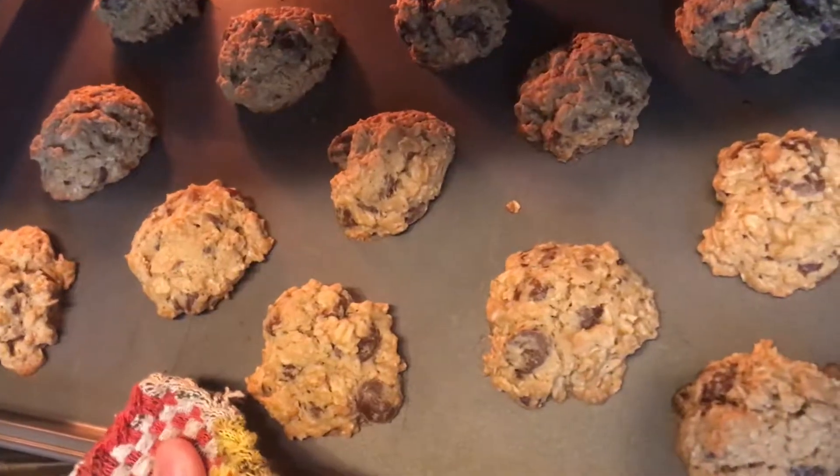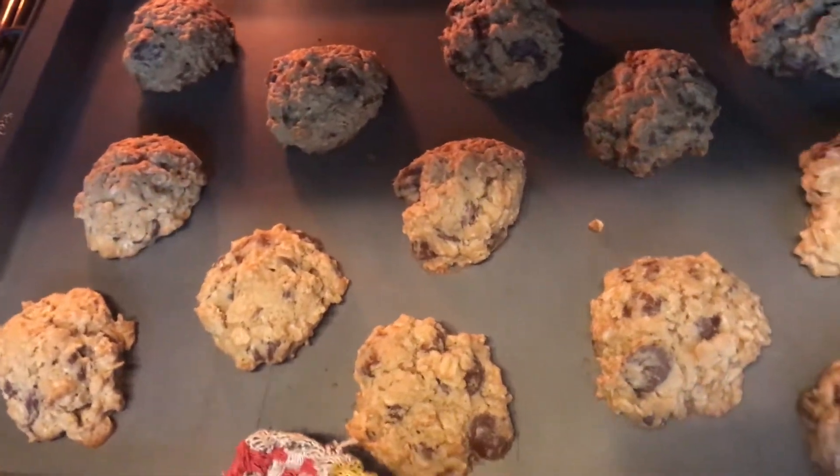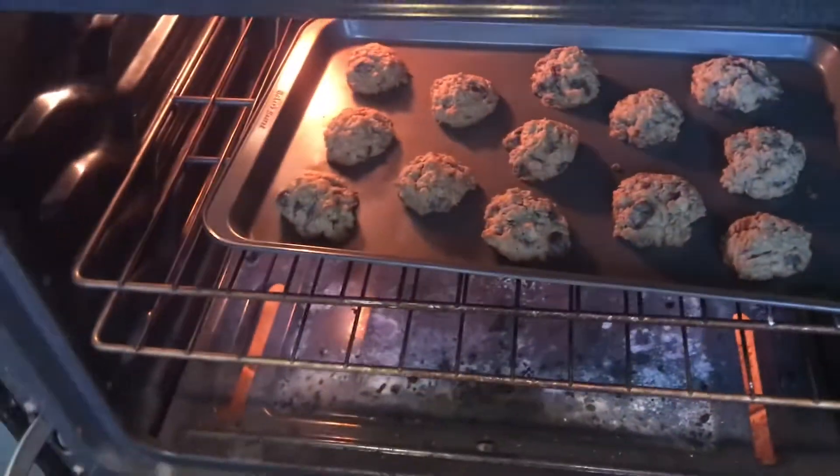We are done. They're looking pretty good. I think they could use a little bit more brown on the top — they should be pretty golden brown up there, so I'm gonna put them in for another two minutes because I feel like that should get it done.